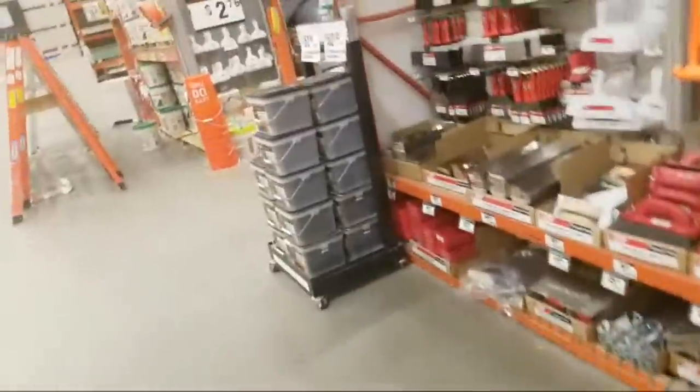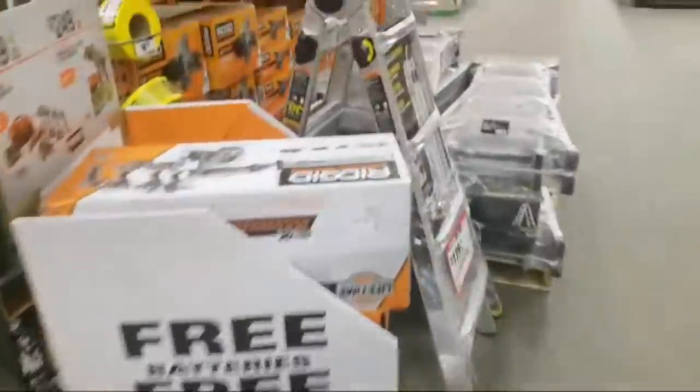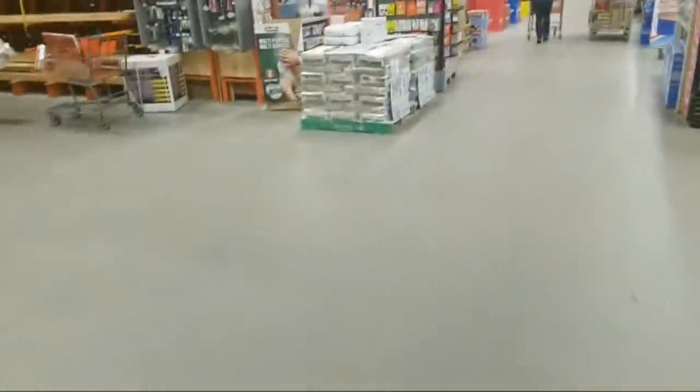We're going to Memorial Day — we'll probably have a couple more deals, maybe a couple new Ryobi deals. I don't think they fully released them yet. If they have some good ones, let me know. I'll do a video maybe for the people online.